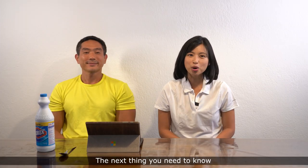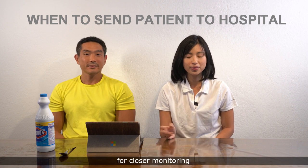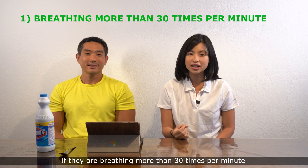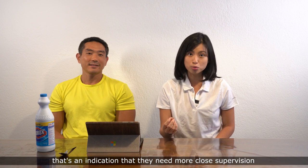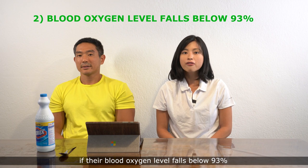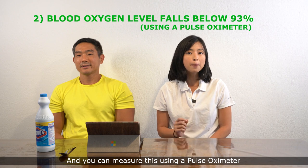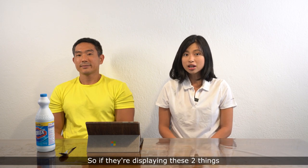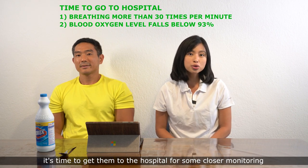The next thing you need to know is when to send your patient to the hospital for closer monitoring. First, if they are breathing more than 30 times per minute, that's an indication they need closer supervision. Second, if their blood oxygen level falls below 93%, which you can measure using a pulse oximeter available for about a hundred dollars. If they are displaying these two signs, it's time to get them to the hospital.